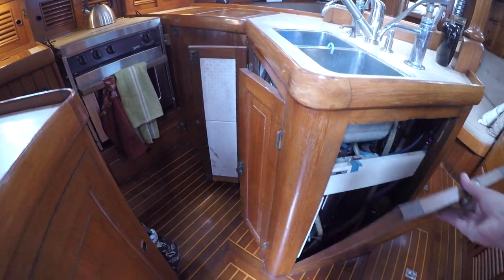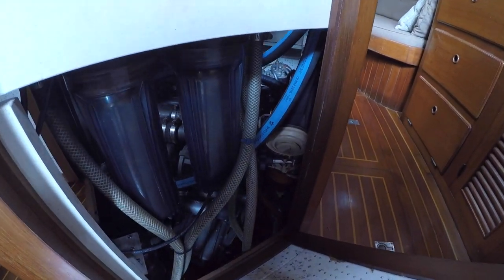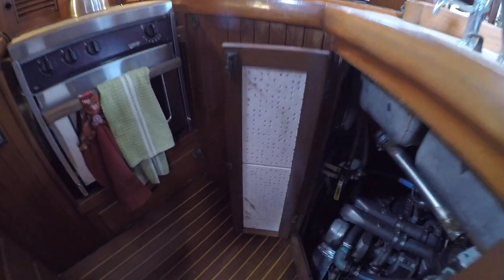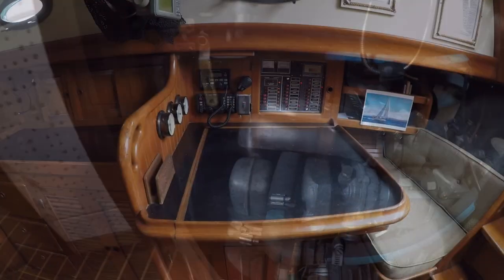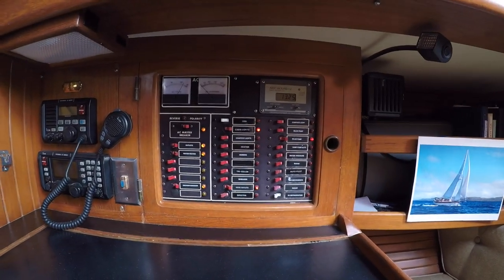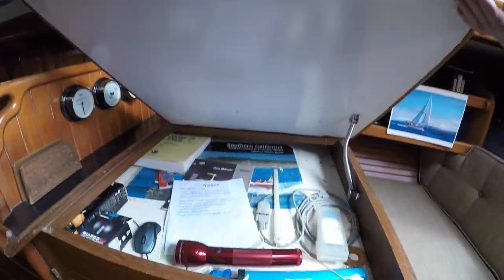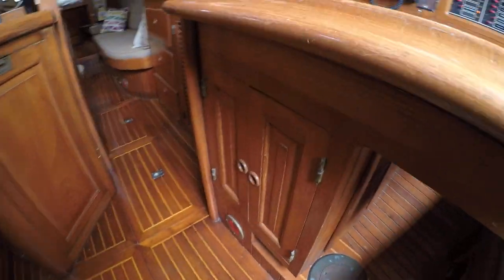Under the sink is access to the engine. Horizon is powered by a 66-horsepower Yanmar turbo diesel with 3,700 hours on it. There are several doors and hatches which allow for easy access to the main components for routine maintenance. On the starboard side is the nav station with the electrical circuit panel, communications, and radar. Under the tabletop is storage for charts and traditional navigation tools, and there's an additional storage compartment below for other electronic components or things you need quick access to.